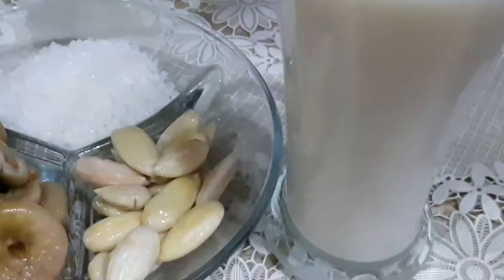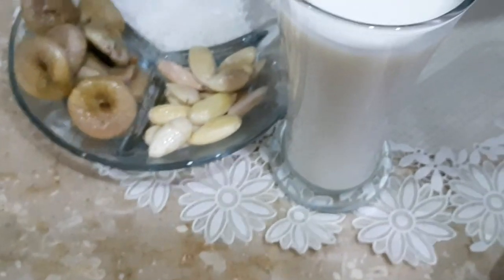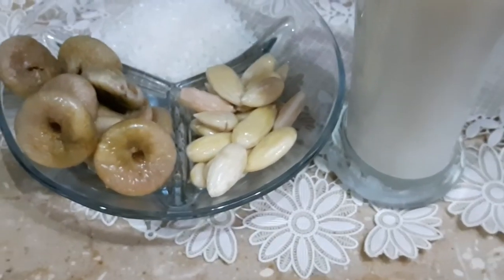Hello everyone, how are you all? I hope you will be nice and happy to have a good day. Today we are going to make a summer drink which is very delicious. It is refreshing.